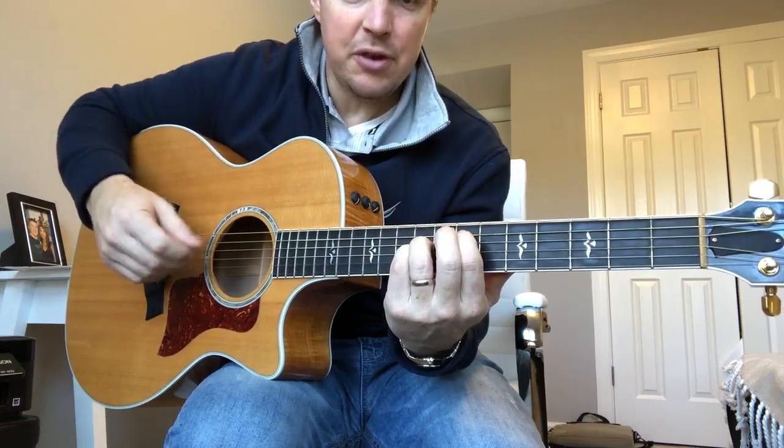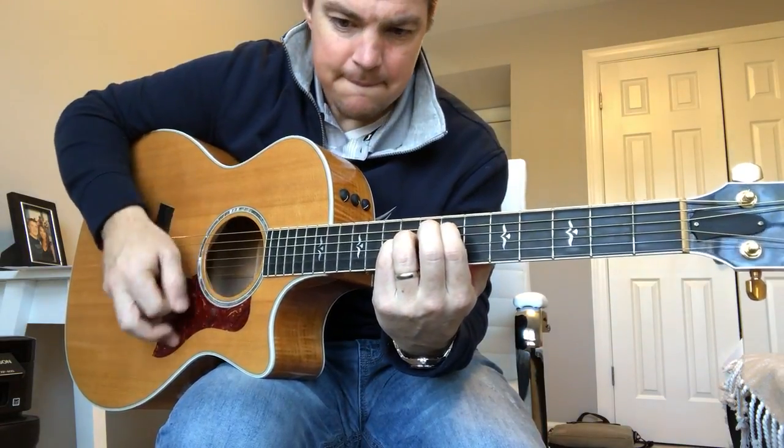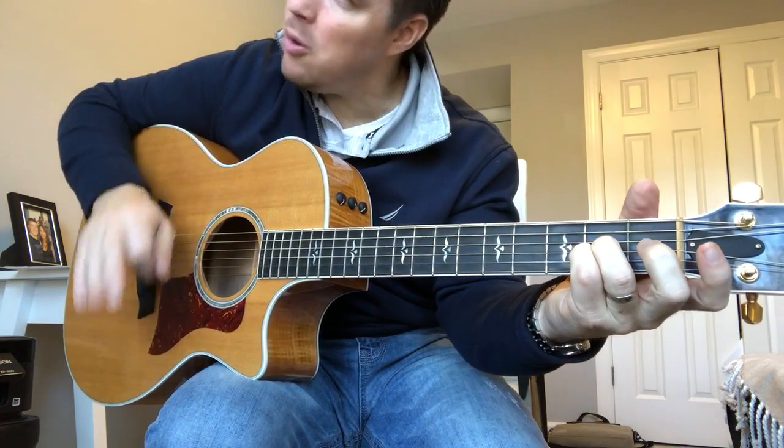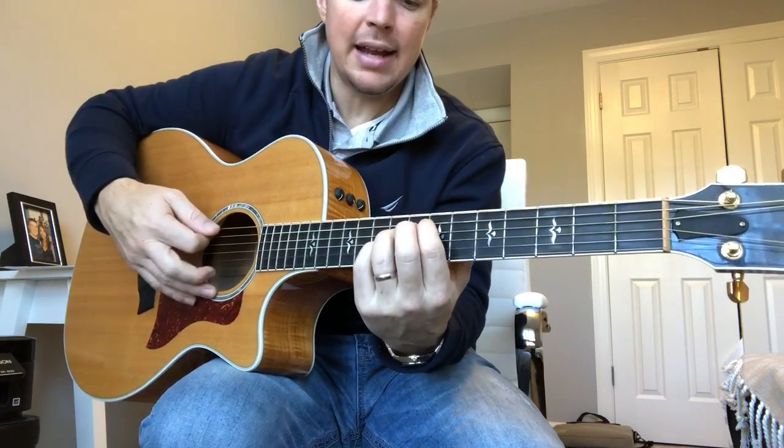Let me know in the comment section if you have those — your first two track chords, the E. Just say 'yes, I've got them' or 'no, I'm still working on it' — either one. It'll help me know how to teach these lessons.